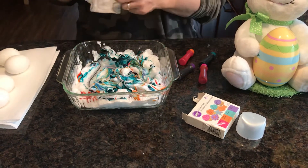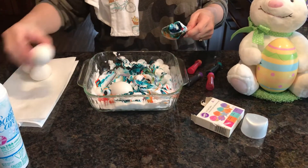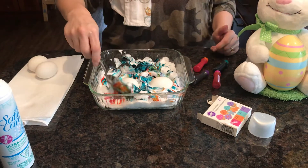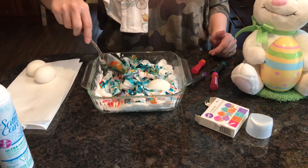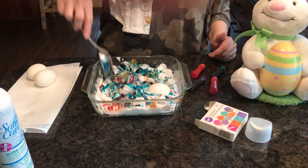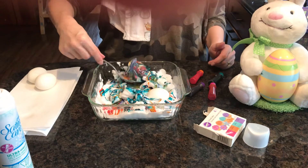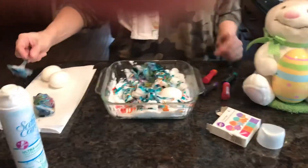Then comes the messy fun part. I'm going to also still use my spoon to move my eggs around, because otherwise my hands are going to be so gross. I'm just mixing them around, and because that looks like it's pretty covered already, I'm just going to take my egg and plop it back on my paper towel.